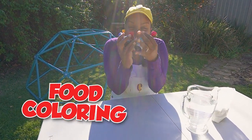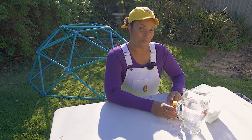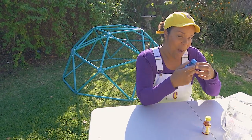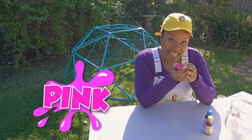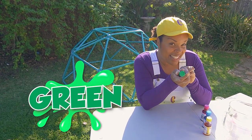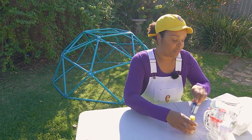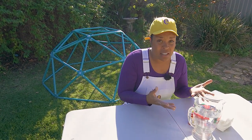Look at all these different colors! Let's go through the ones I have, one by one. Ready? Chirpy yellow! And we've got blue, pink, green, and red! Yay! Okay. Is that all we need? Yes. That's all we need to make it.